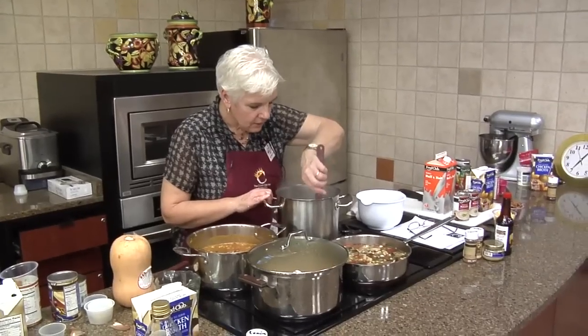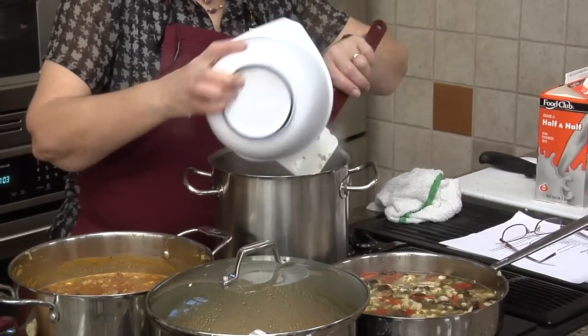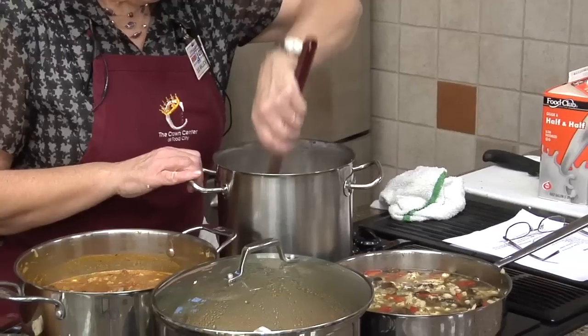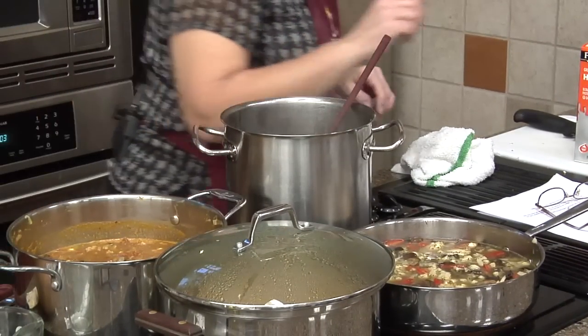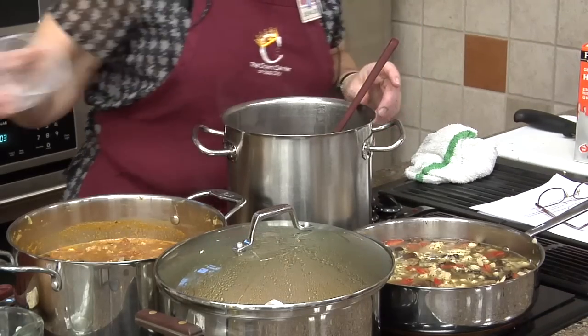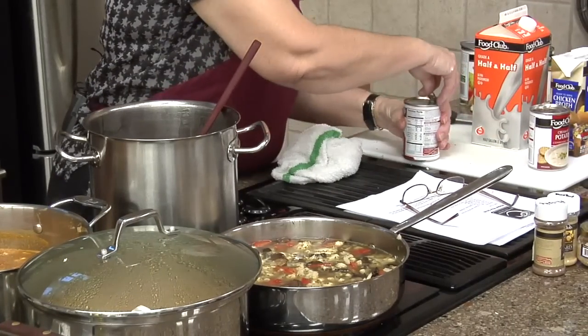Okay, we'll go ahead and put our rice in here — like I said, the rice without the seasoning. Put that in there. And we're going to put our bacon in there. Then we're going to put our cream of potato soup in.